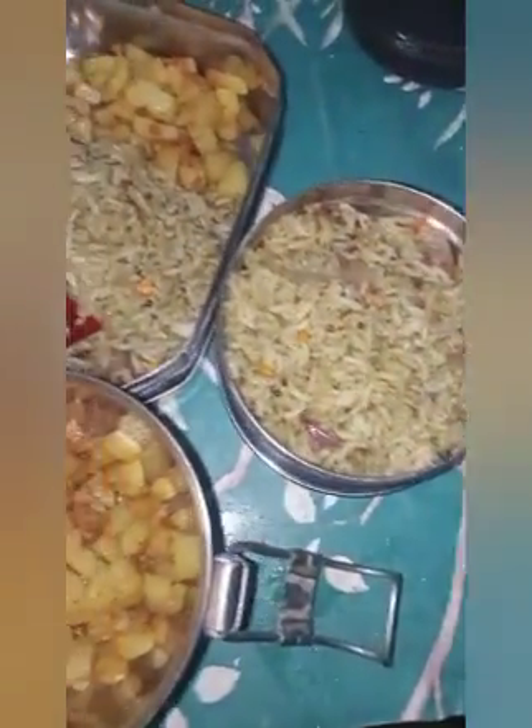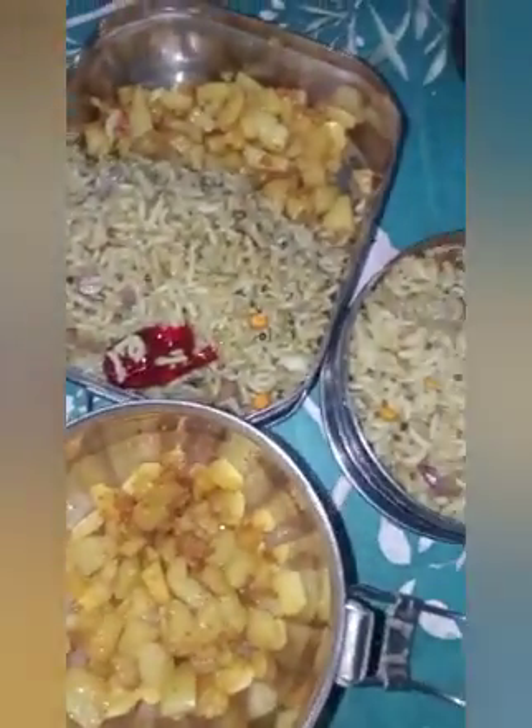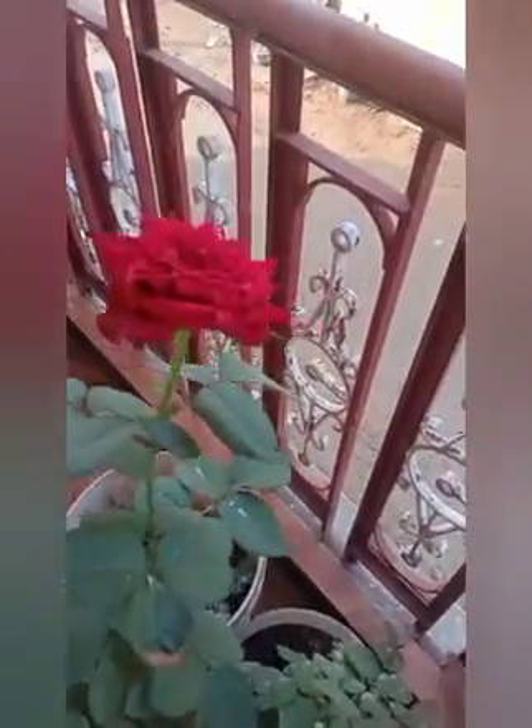Let's see if we are going to put a pot in the pot. There is a pot in the pot.